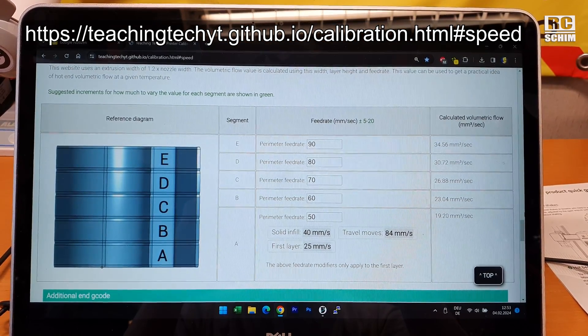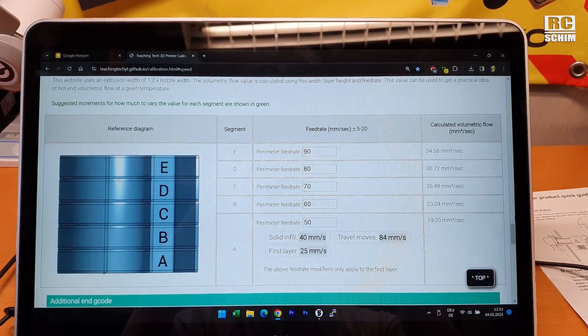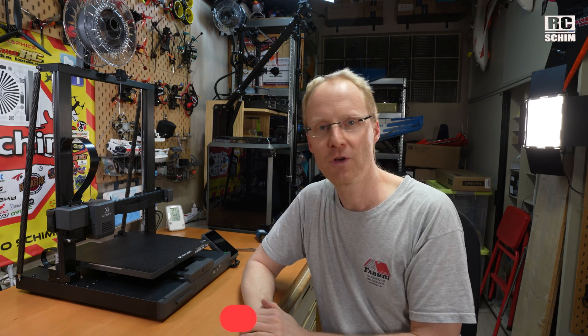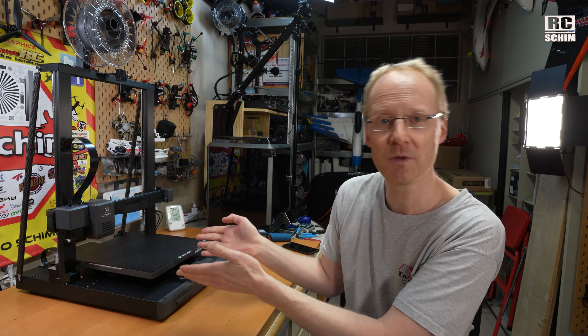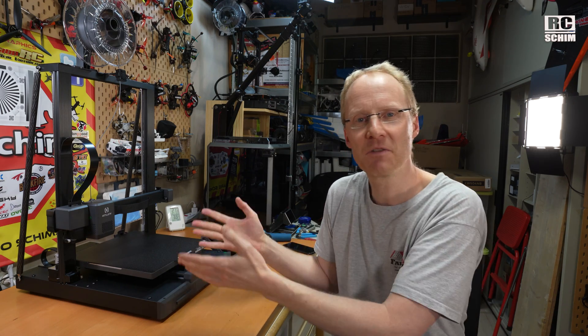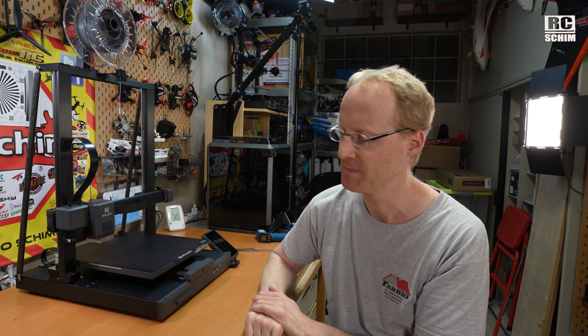That's why I love these tests — link will be in the description to the web page that lets you generate the G-code. You just enter the nozzle diameter, line height, and a few parameters and it works quite well. Thanks a lot for watching this review. Check out my two videos about the Creality K1 — like, share, and subscribe if you're into 3D printing or drone content on my channel. I always tell you the truth about these products.